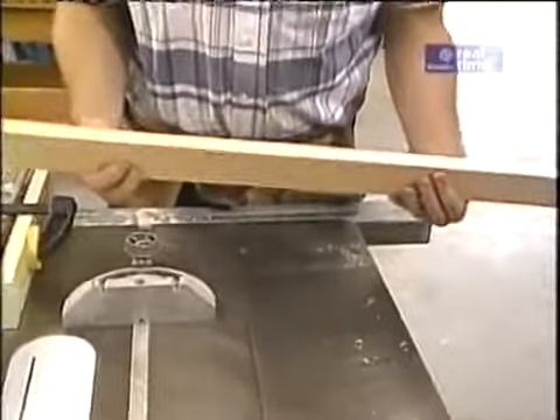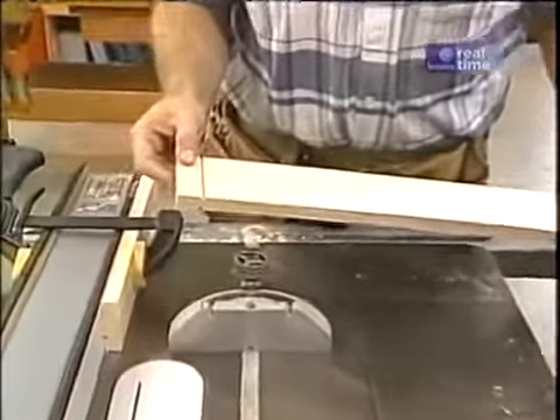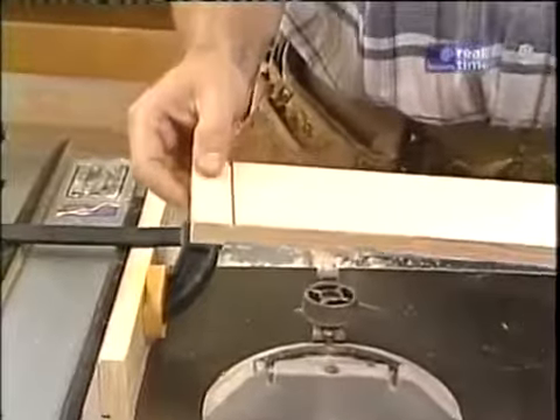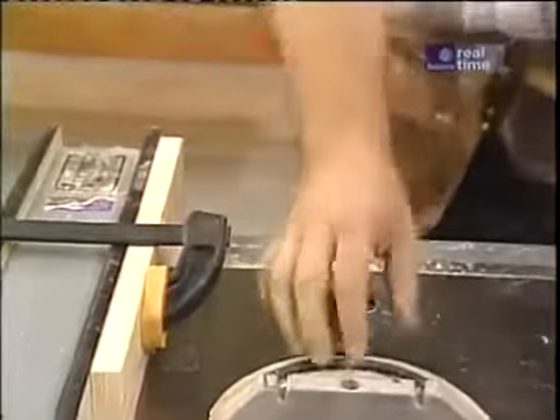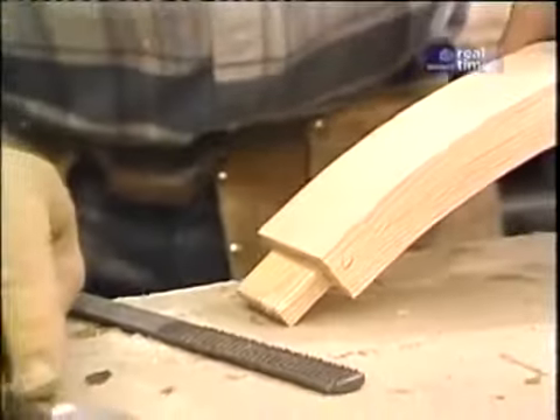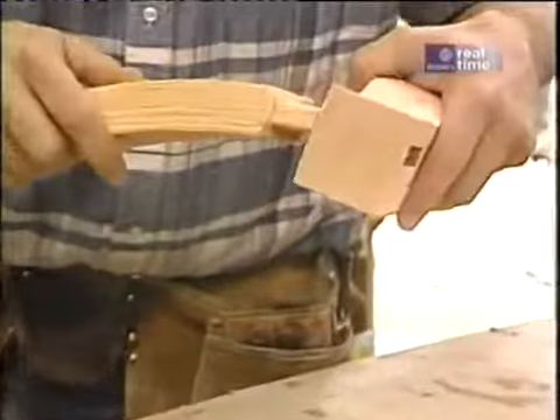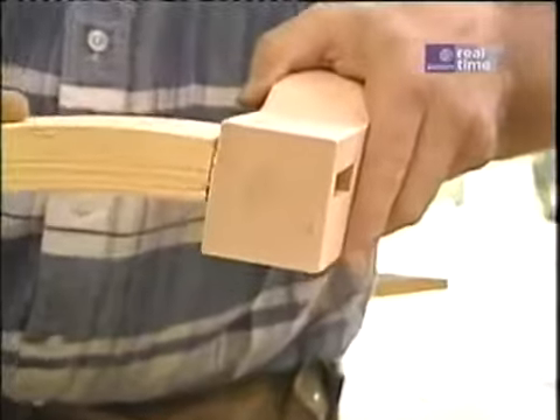Now this long piece is for the back rail, and I can make all the cuts necessary to form the tenon either using the table saw or the bandsaw. Using a rasp and sometimes a sharp chisel, I'm fine-tuning all the tenons so that they fit in the mortises just snug like that.